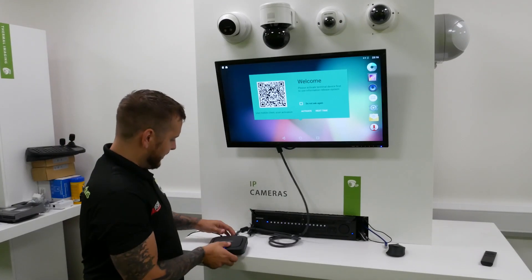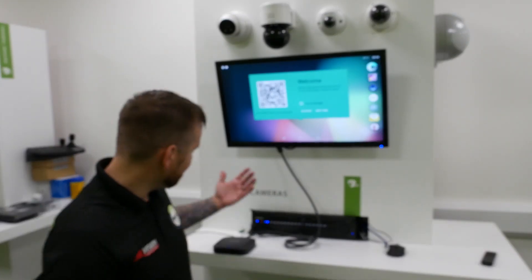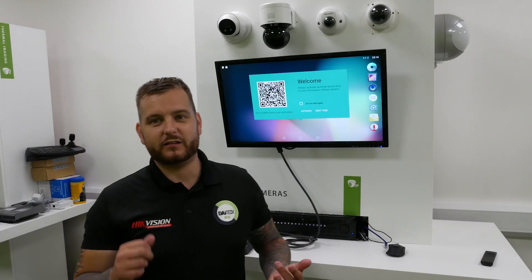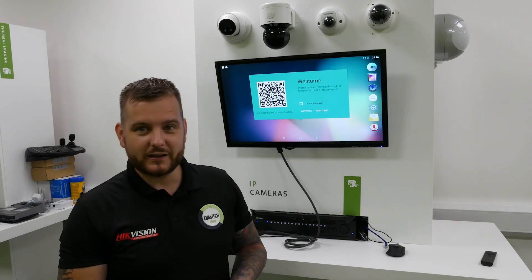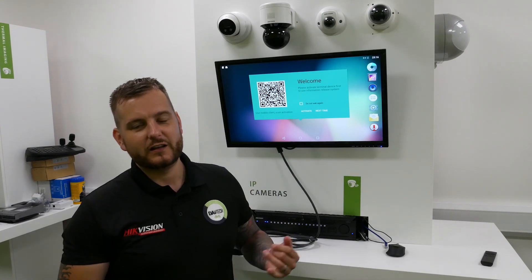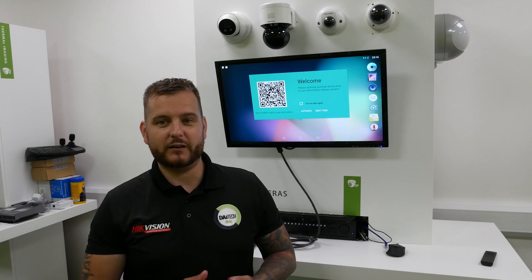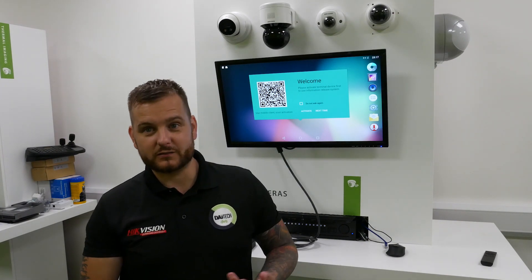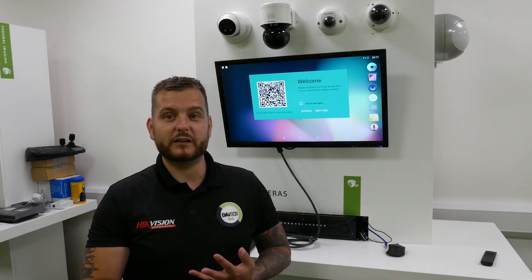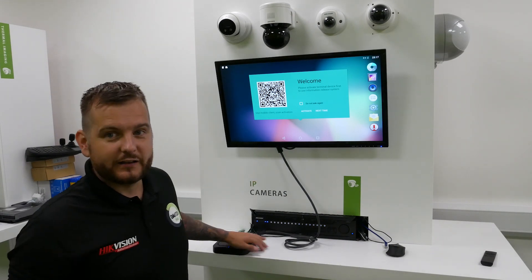The idea of this media player is that it uses software called FOC Light. We can program this device to show media information, menus, and digital signage information, but we can also combine it with the density counting solution and the thermal solution. So you can do a three-in-one — if you're looking for something that can display menu information, digital or public information, combined with store density layout plus thermal screening, then this is your solution.